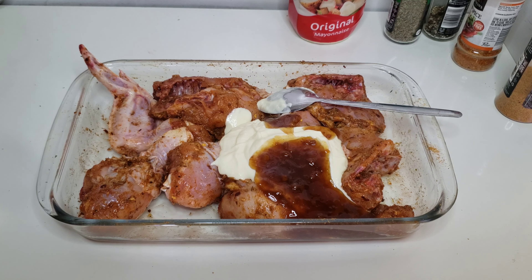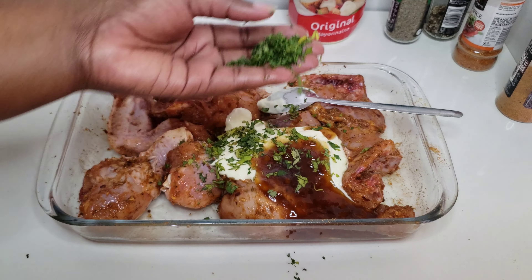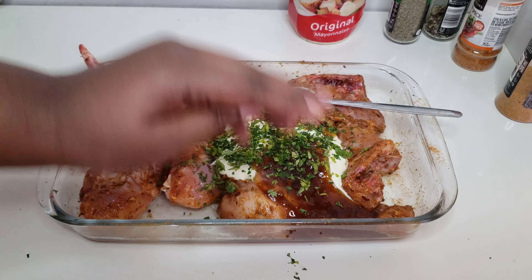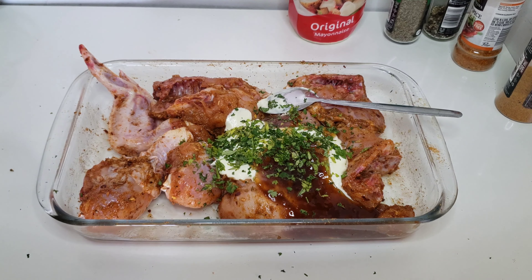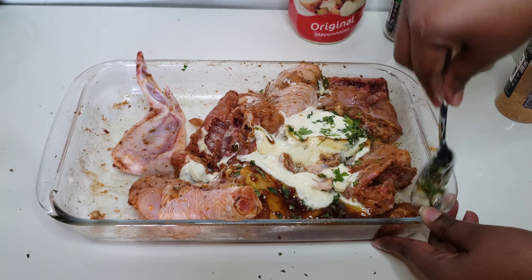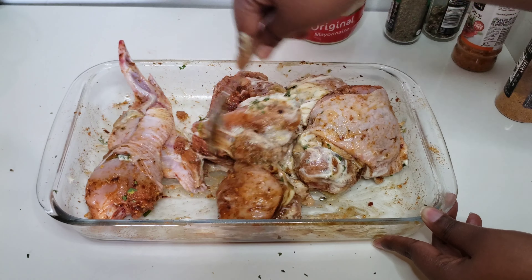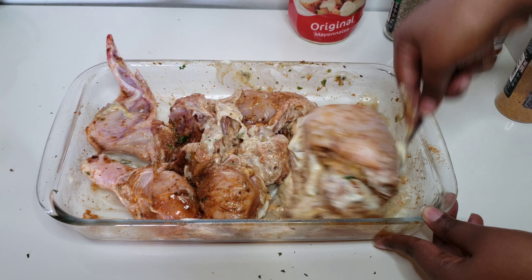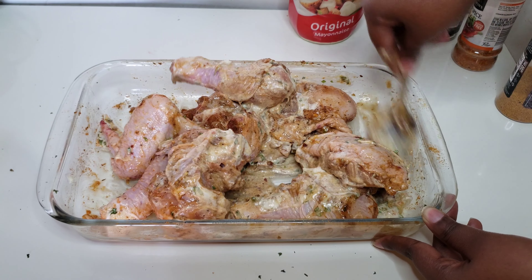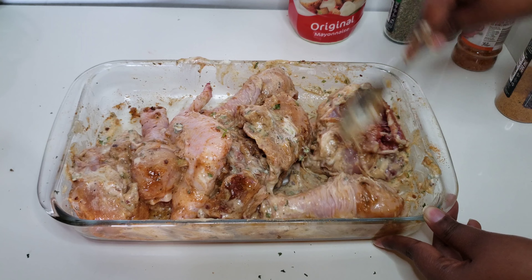I'm also going to add some fresh coriander and some fresh parsley. Because they're fresh, you don't need to add a lot because they're very potent. If you have the dry ones you can add just a little bit more. I just feel like fresh herbs are more potent than dry — some people feel like the dry ones are more potent than fresh, but it is what it is.